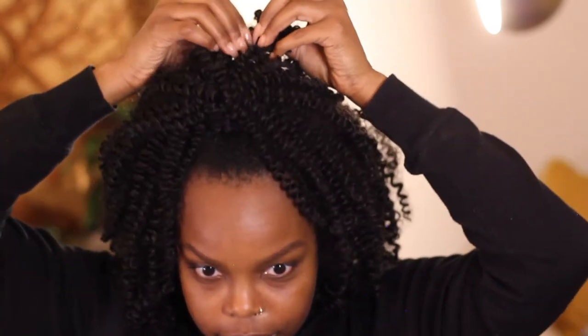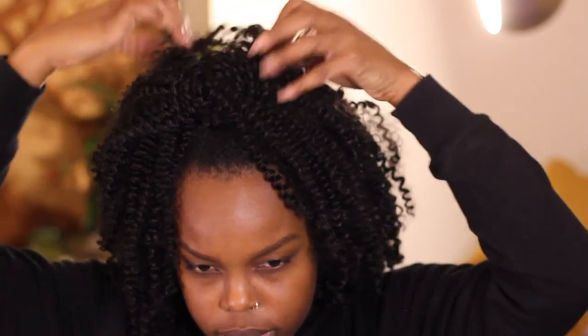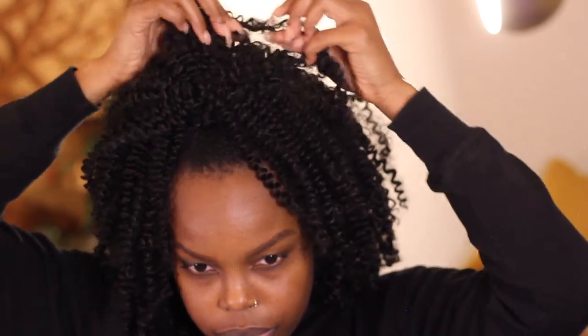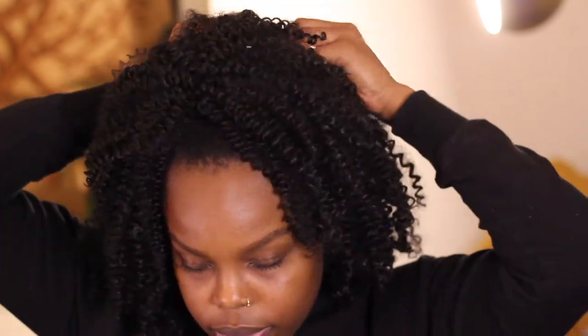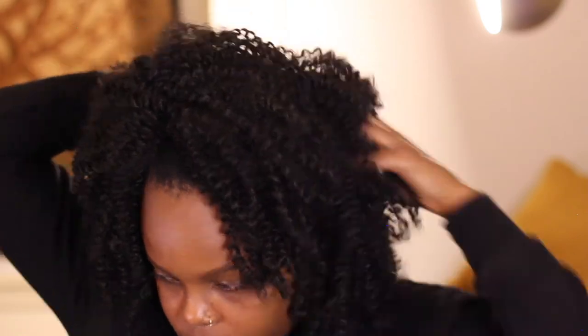I want a little bit more volume and I need to shape it, so I just cut off the ends of the hair that were way too long. Then I separate at the root. You see me going through and separating the curls very gently just to get a little bit more volume.